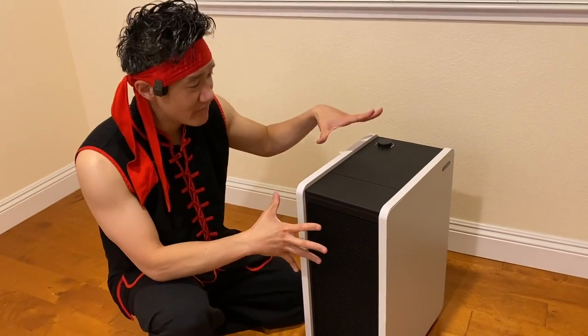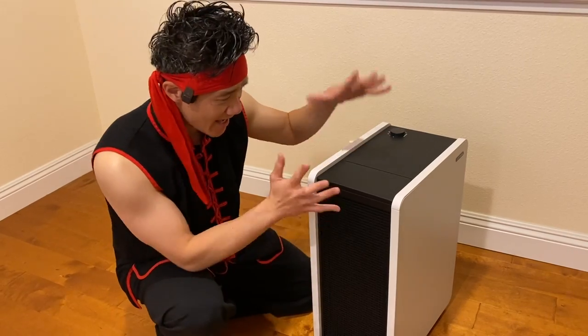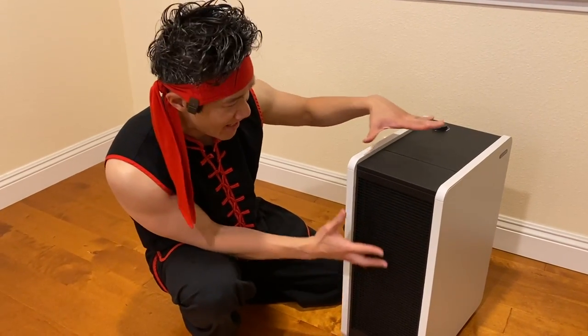Right here guys we have the Lovetrum air purifier. This is a very massive air purifier but it's super quiet and it has a beautiful design — very industrial looking but very modern and simple.